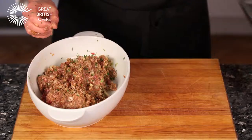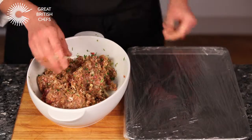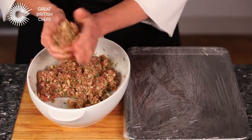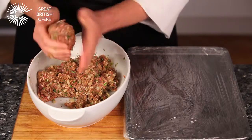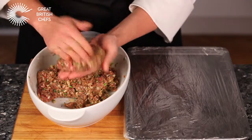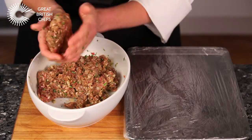Line a baking tray with cling film. Throw each portion of mince between your hands a few times to knock out the air. Shape into even round discs, slightly larger than the surface of the buns being used. This will allow for shrinkage during cooking.